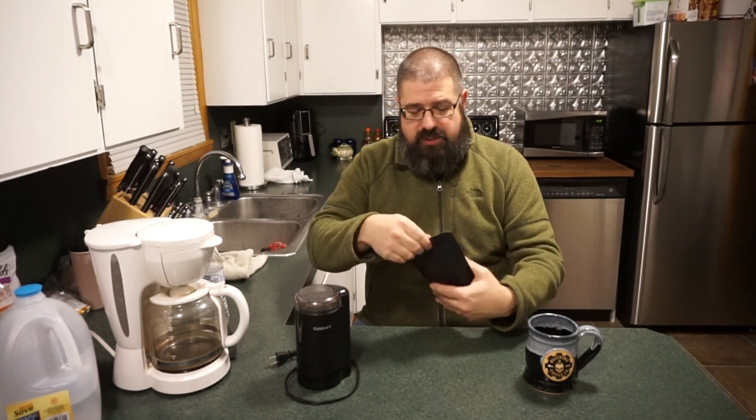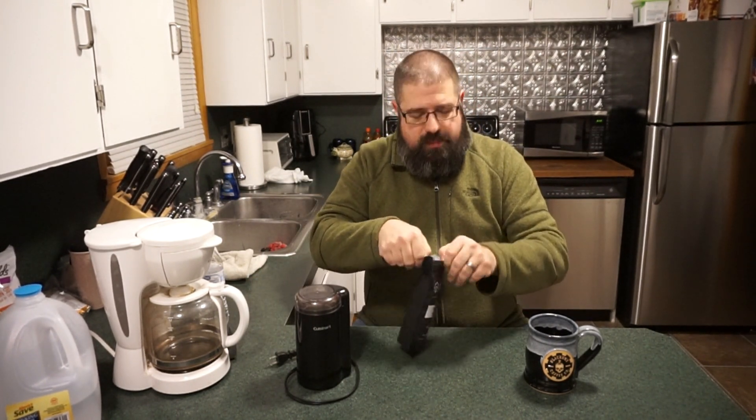Once you order these, you get them just a few days after you order them. I've noticed the beans have a little bit of oil on them and they do smell fresh. They're not dried out, which is always a good thing.